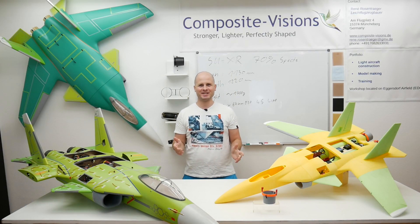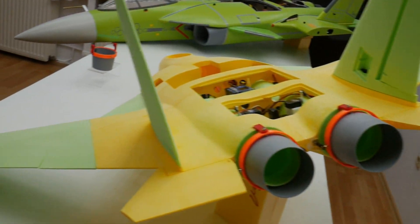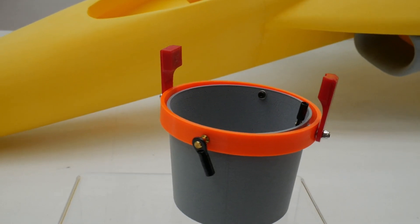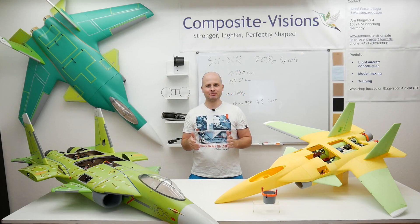Hello and welcome back to my channel. Before we start with the SUX and how these vector nozzles are made, I want to give you an update to the Harrier project.